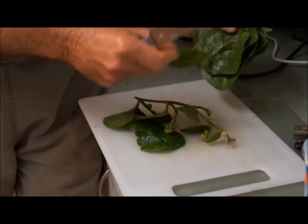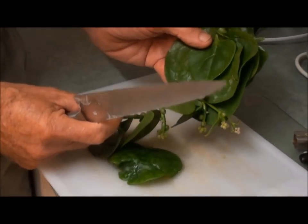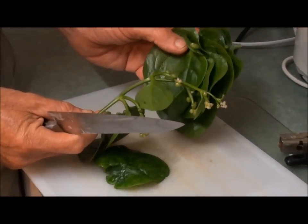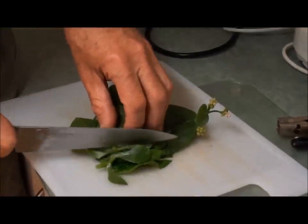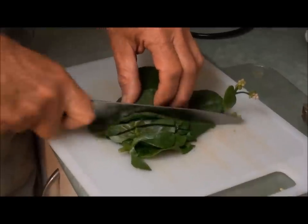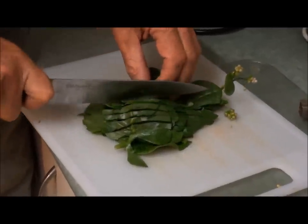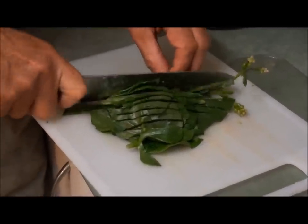The next thing I'm going to do for this soup is chop up some of this Malabar — Ceylon spinach. It's got some vine with young buds and some leaf. Just going to chop it up — oh, my favourite! This makes a beautiful thickener for the soup. I'm just going to cut it up both ways, and it tastes yummy — absolutely beautiful.